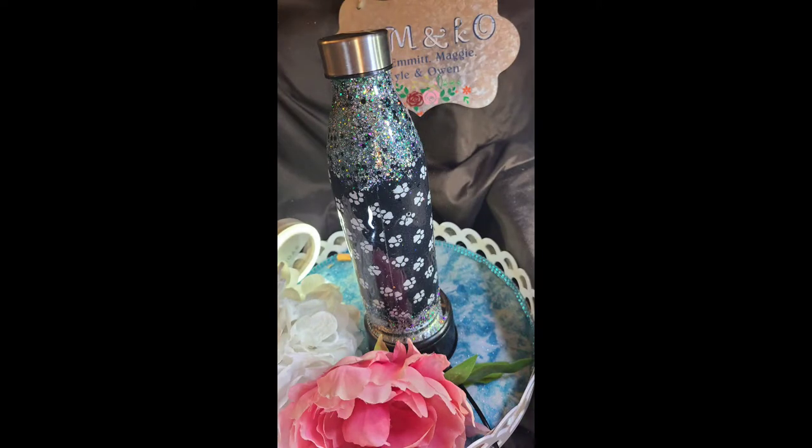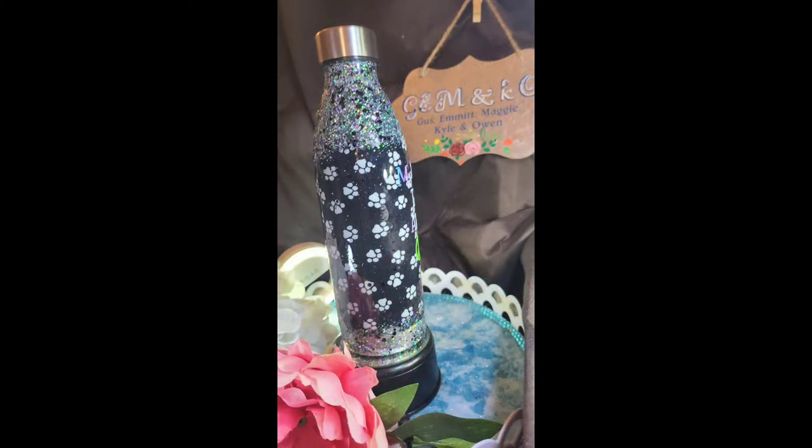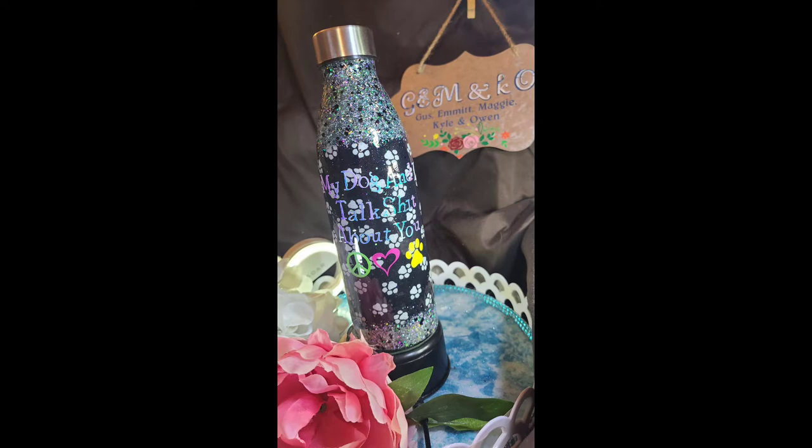Okay, I'm back. For whatever reason, the footage I took of the epoxy and adding the decal did not record, so I apologize. Here are pictures of the final product. I hope you guys enjoyed this and it helped out a little bit.